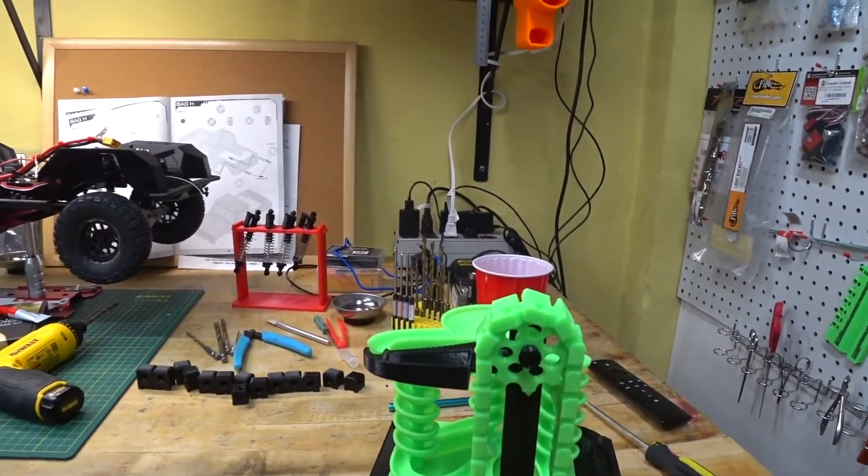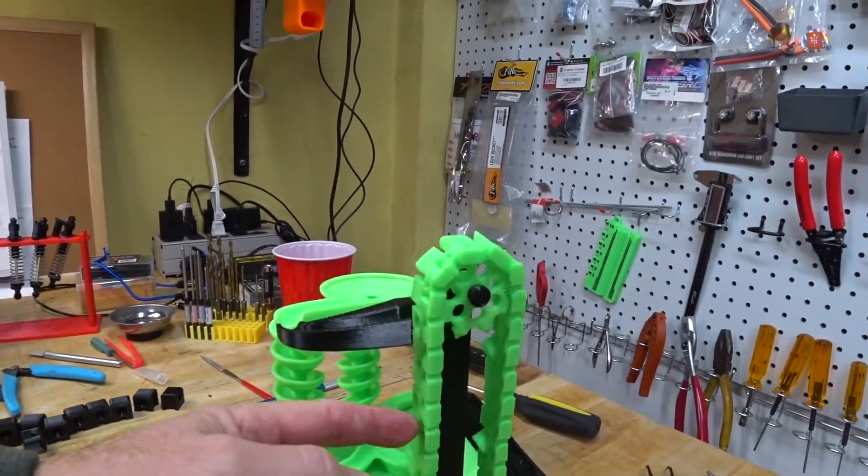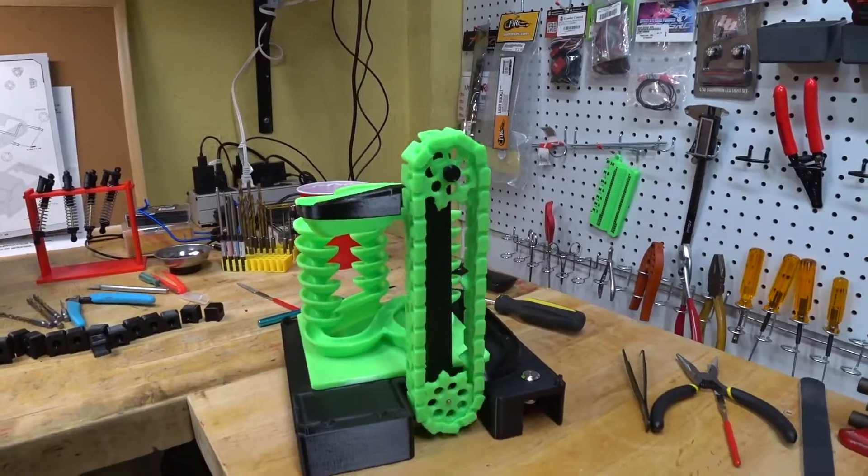I've got the chain tension correctly. A little bit of tension on it. Just about ready to run.